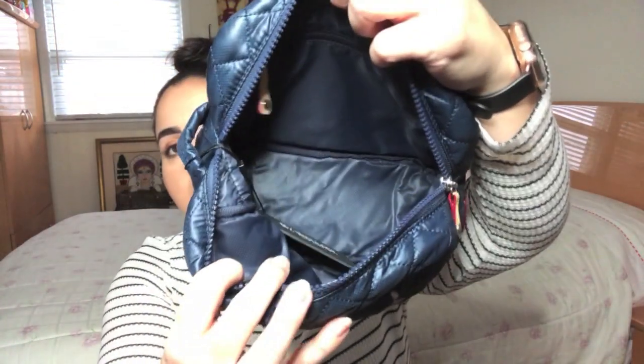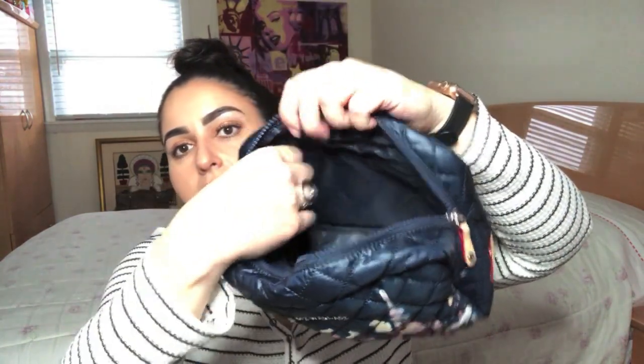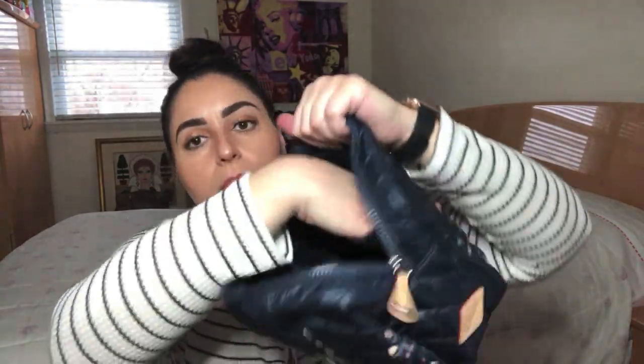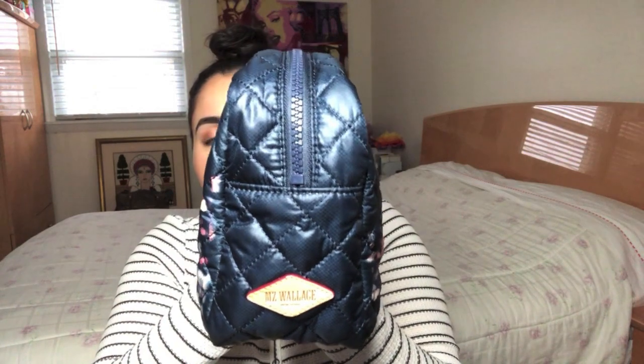I'm going to open it up and empty it out — I've got another item in here just to help stuff it. You will see that it's just one big compartment with an interior zipper right here. It's a pretty sizable compartment. That is pretty much it to the look of the Large Sam. I don't know if I showed you the MZ Wallace diamond logo — it's on the side with the Large Sam.